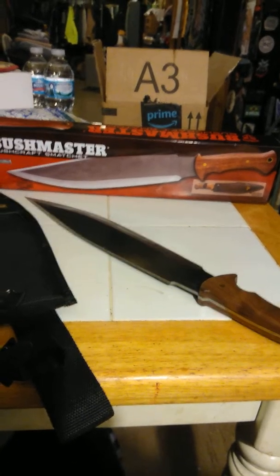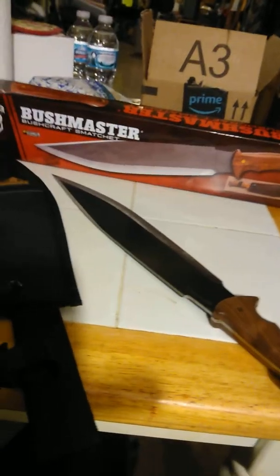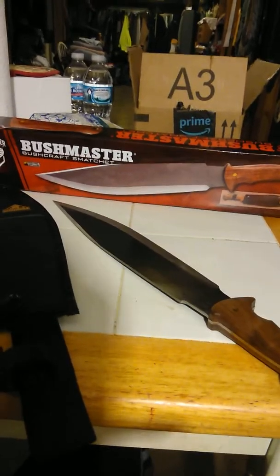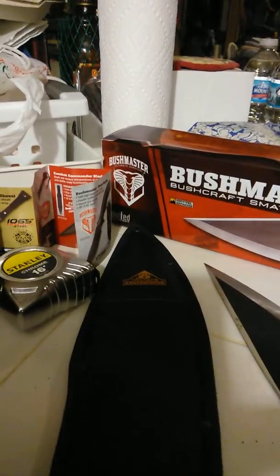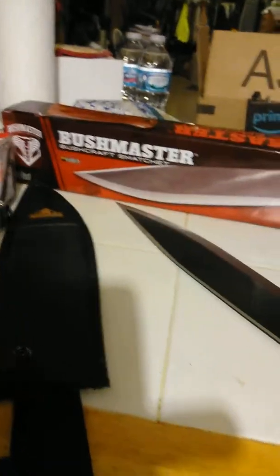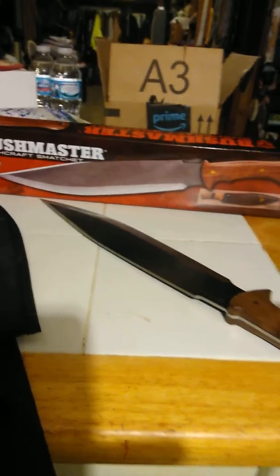What's going on YouTube, I have a very cool blade today. This is the Bushmaster Bushcraft Smatchet. I got this at BudK from United Cutlery, and this cool logo right here — I think it's a Cobra — that's pretty dope. I saw this on the site for like 30-something dollars and I could not pass on it.